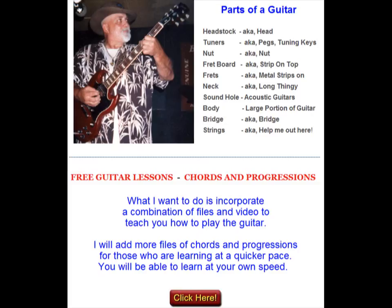Hi, my name is Larry. I'm really excited to be bringing you a course on how to play the guitar. I've been playing on and off for about 43 years, so I think I have a little bit to offer.